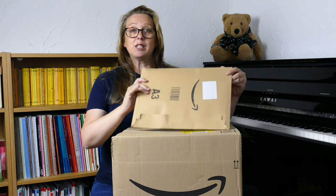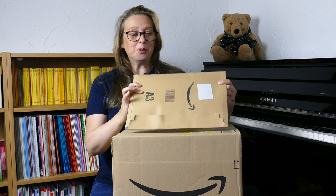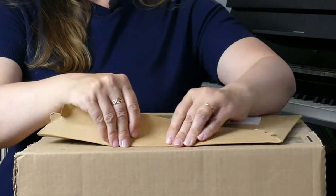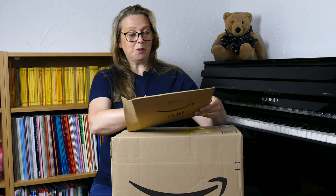I'm going to start with this small parcel first of all, which doesn't look much at all, does it? However, here goes. I'm so excited to actually hold this in my hands after such a lot of hard work.